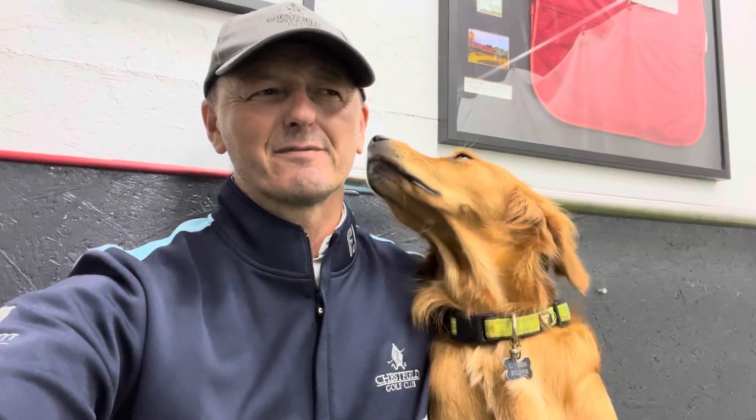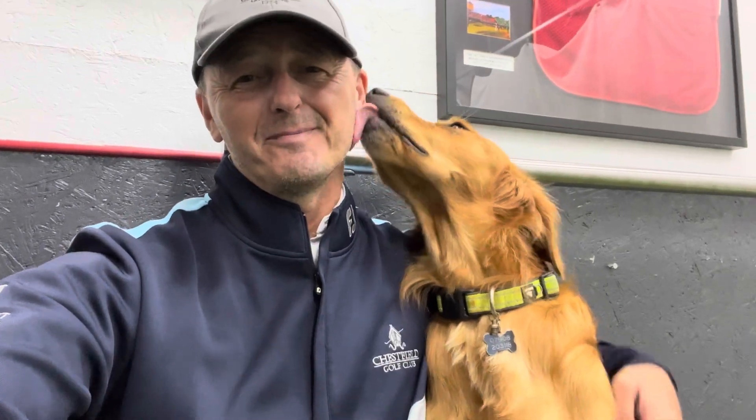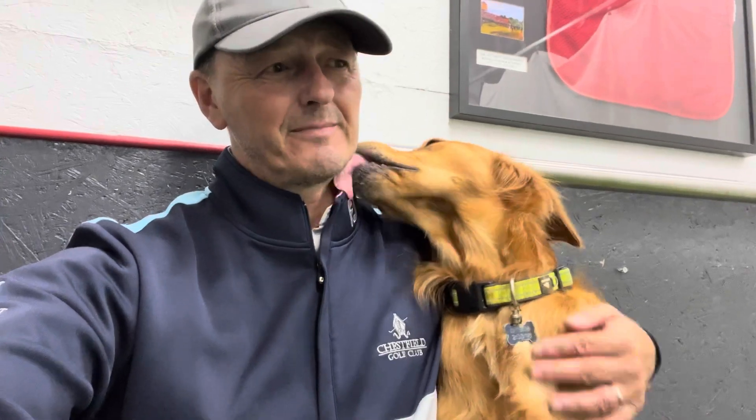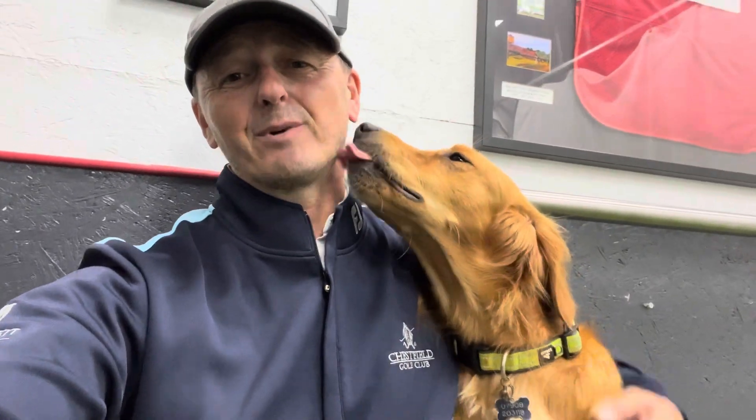Hi folks, welcome to another video. Now this one I was going to can actually because I did it about two months ago. It's only a short one, about five minutes. Afterwards I kind of wasn't really that happy with it. But I thought anyway, better than deleting it, I'd put it out there on a Tuesday instead of the normal Friday slot. But yeah, let me see what you think.